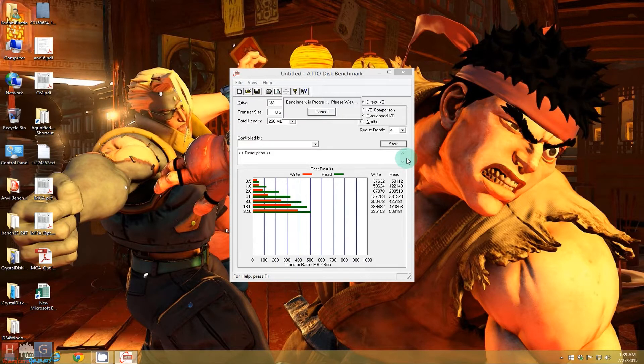As you can see, the read speeds are reaching near 500 Mbps and the write speeds are nearly there at around 450 Mbps.